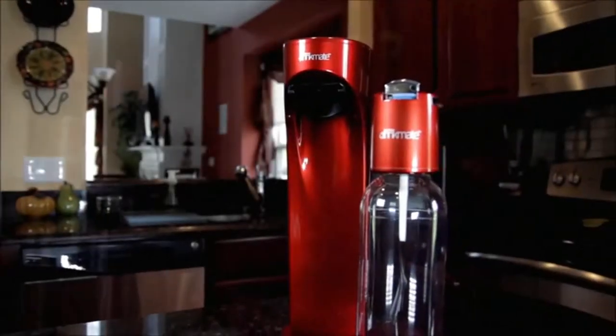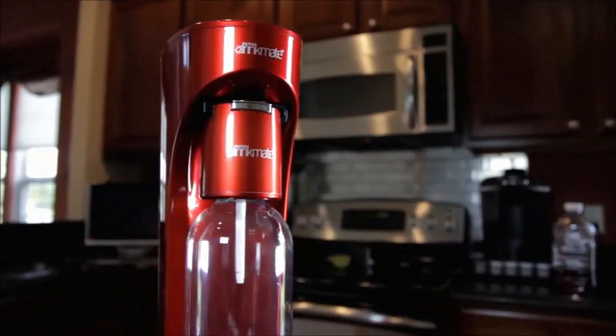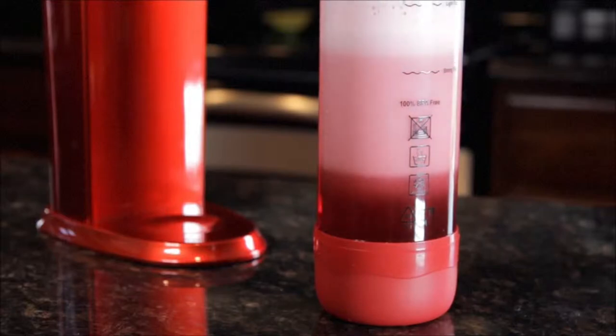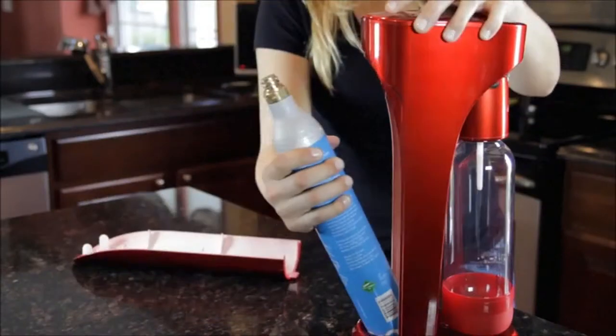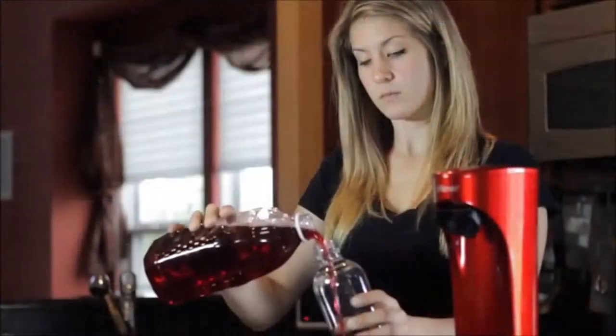The Drink Mate revolutionizes the way we drink by adding bubbles to our favorite beverages, providing healthier alternatives for you and your family with endless possibilities. First, input the carbonator into the Drink Mate and screw into place. Pour your preferred beverage of choice into the Drink Mate bottle up to the fill line.